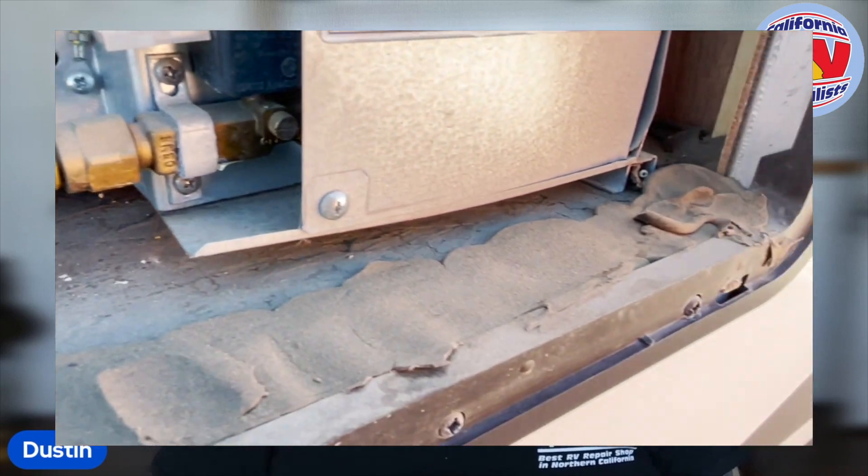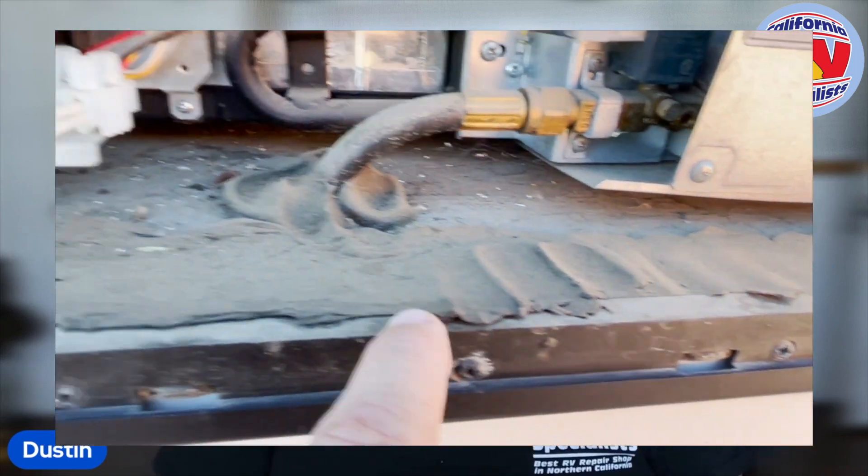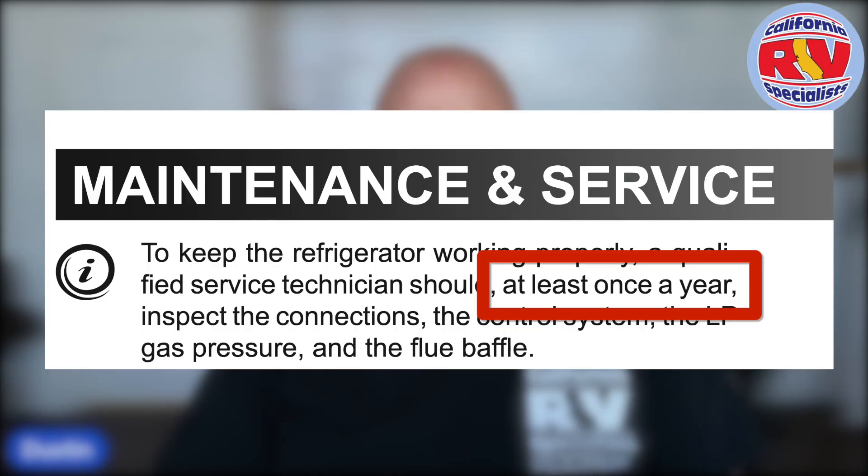We encourage you to do a refrigerator service. This is something all manufacturers recommend, as well as the appliance companies, and it's recommended every six to twelve months depending on how much and how you use it. Thank you so much, and I hope this explains a little more about what we're doing for the refrigerator service.